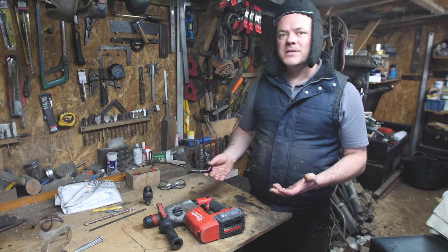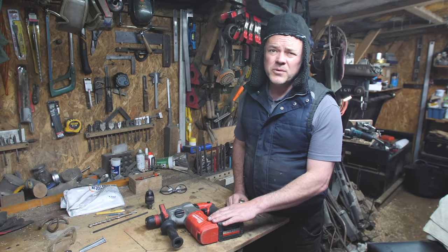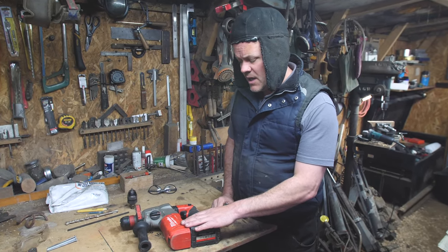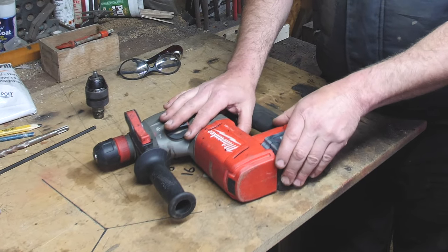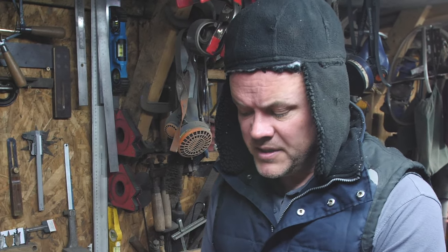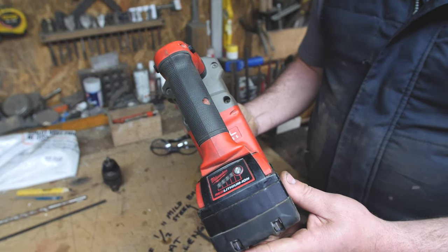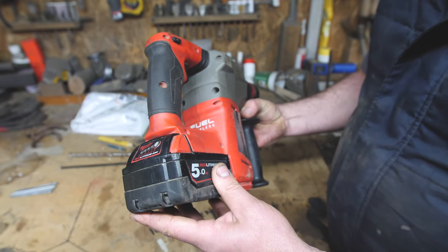There is an affordability element to this as well. This drill was somewhere around the £300 mark — roughly $360 in dollars. I've had it about 18 months, maybe two years if I'm being honest. It's the Fuel brushless technology, so what that means is there's no brushes in there — the brushes wear out with corded tools, so this is brushless.